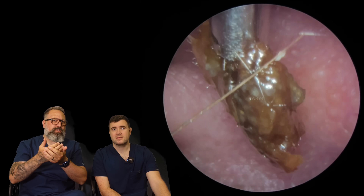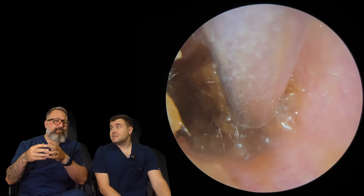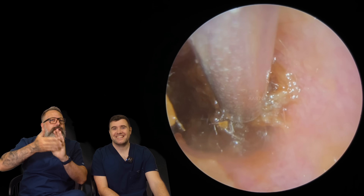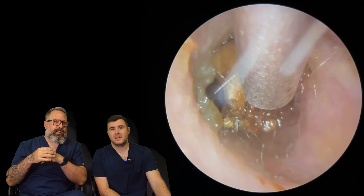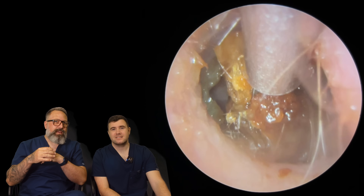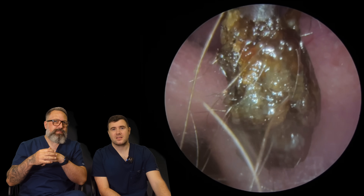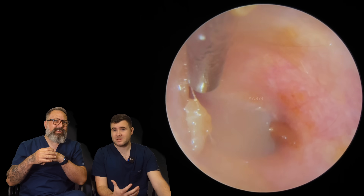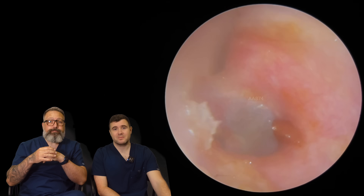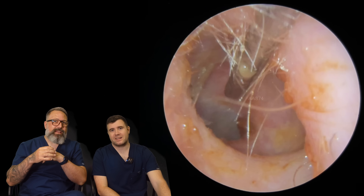It's almost like — what do you call it in geology — strata, where there's like different layers. It's a bit like strata — these layers of different types of wax material and debris in here. Look at that coming away. It does look like there's a little ring of keratin a bit further in. There we go, out that comes. Yeah, it's really deceiving, the wax. Most of the time you can tell what the consistency is, but sometimes you can't, just by looking at it. Sometimes it'll look like a hard block and then you start suctioning it and it's just wet and dark.